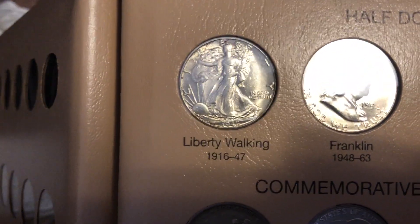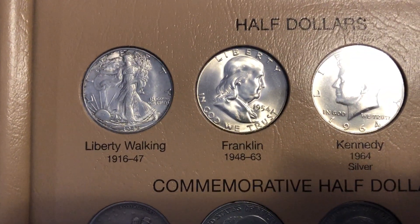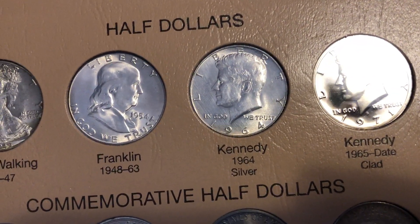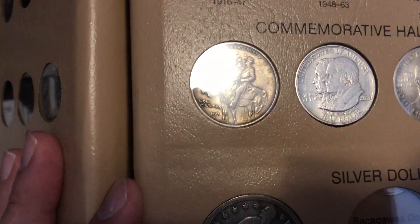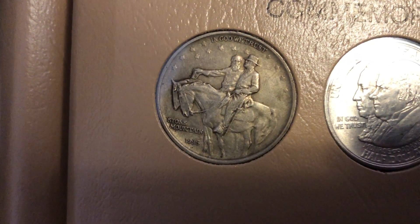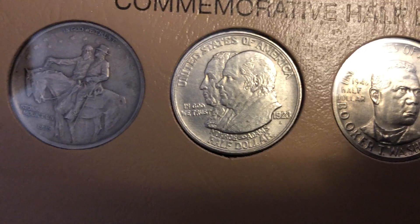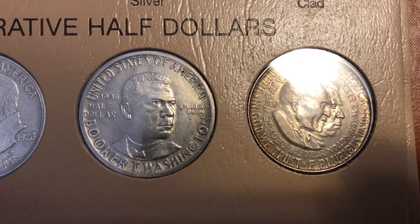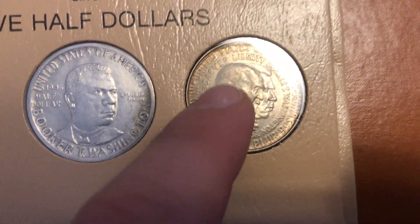Getting into the really nice BU ones — a 1945 Walking Liberty BU has some nice toning starting to develop on the edges. A 1954 Franklin half, and the 1964 Kennedy half. And again a proof, 1971. Then we've got the commemorative half dollars — we have Stone Mountain 1925, Monroe and Adams 1923 half dollar, and Booker T. Washington half dollars from 1946 and 1952. This one has some cool brown toning that's starting to develop.